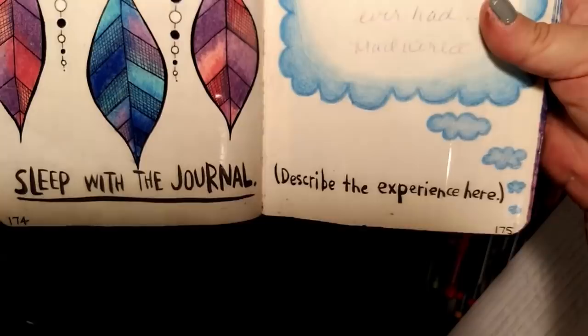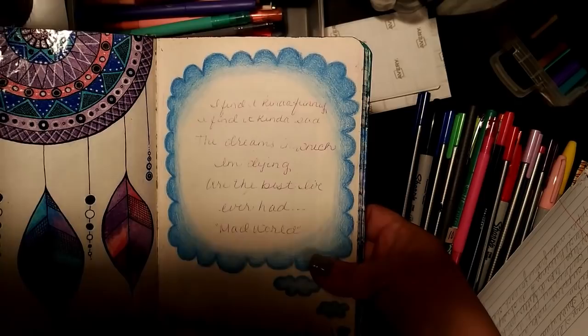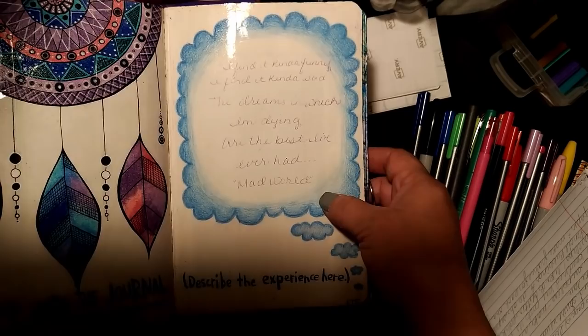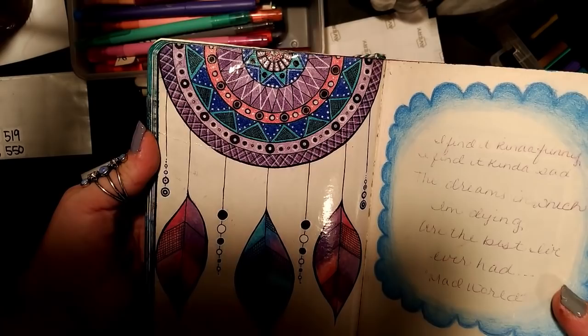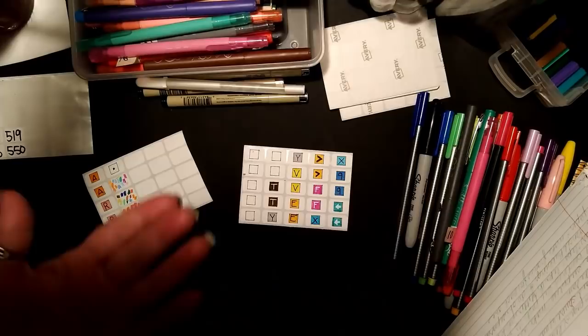The second one I ever did — the prompt was to sleep with the journal and describe the experience. I did sleep with it, but then I added some of my favorite song lyrics: 'I find it kind of funny, I find it kind of sad, the dreams in which I'm dying are the best I've ever had' — from Mad World. I know it from Gary Jules. I really like the colors on this one; I was really proud of it.